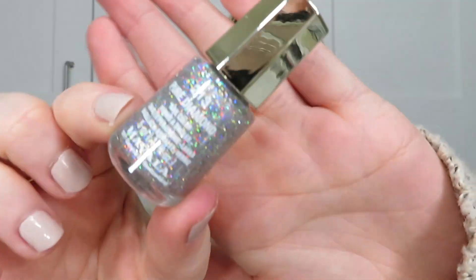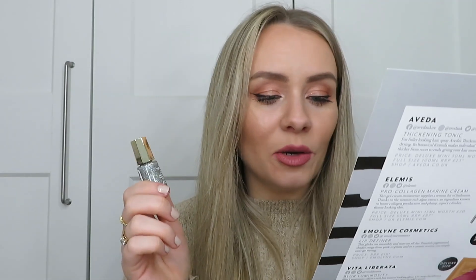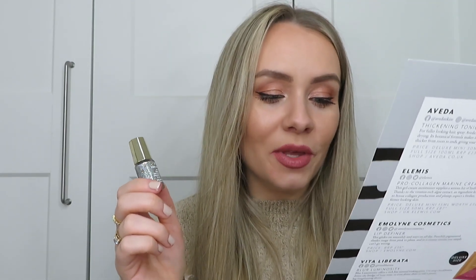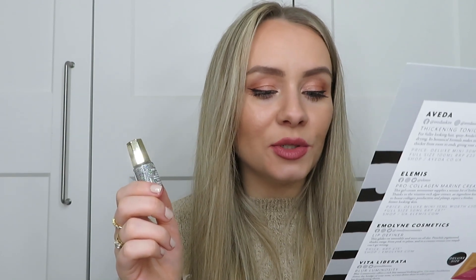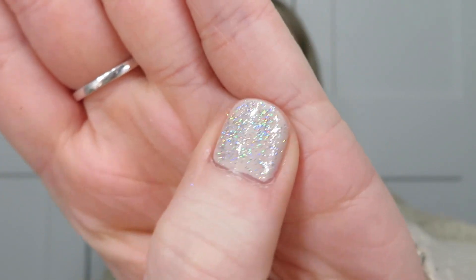Next is a product I'm actually going to keep out of this box — it's a nail varnish from Mavala, number 213 Pure Diamond. That colour is beautiful — so sparkly! I worked with Mavala a couple of years ago and I really like their nail varnishes. This is full size worth 5.50. It's glossy and opaque — this crystal shade deposits intense colour in one coat and the formula includes ingredients that are good for nails. I've tried it on my thumb — super sparkly!